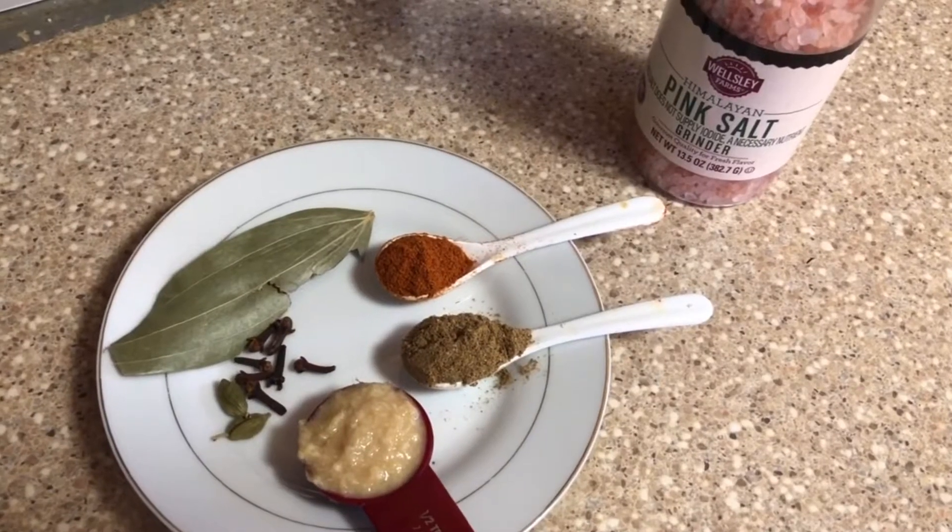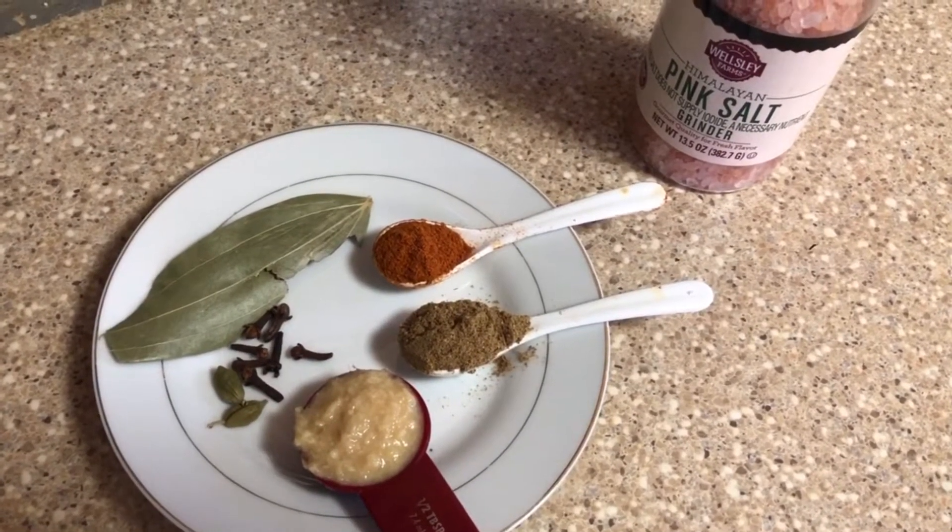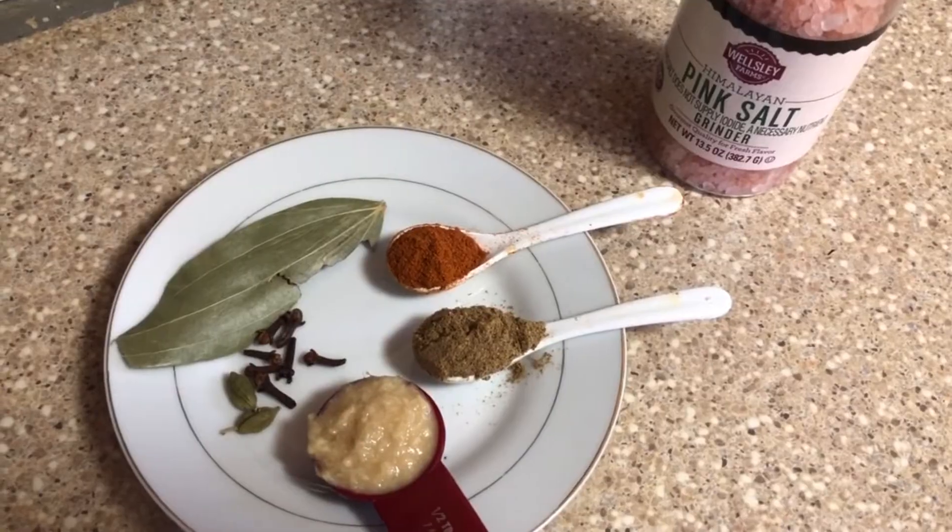The ingredients include Kavala Sunimi, ginger garlic paste, biryani masala, chili powder, cloves, cardamom, biryani leaf, and pink salt.